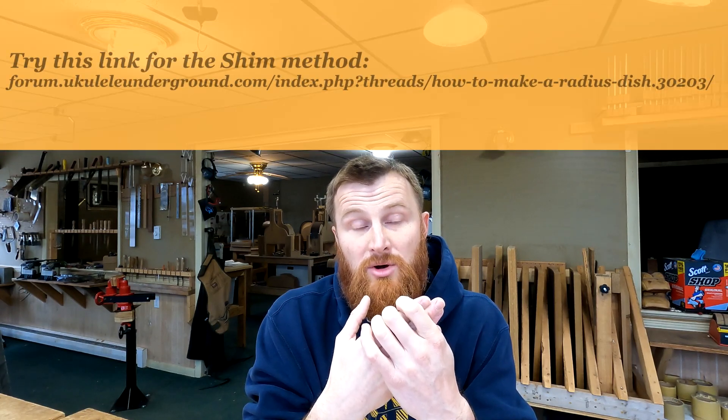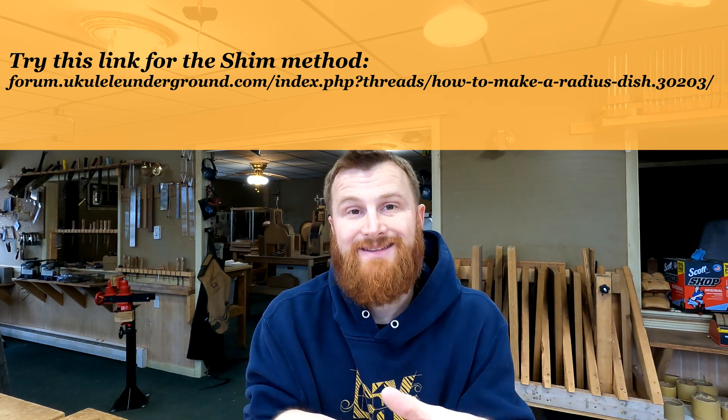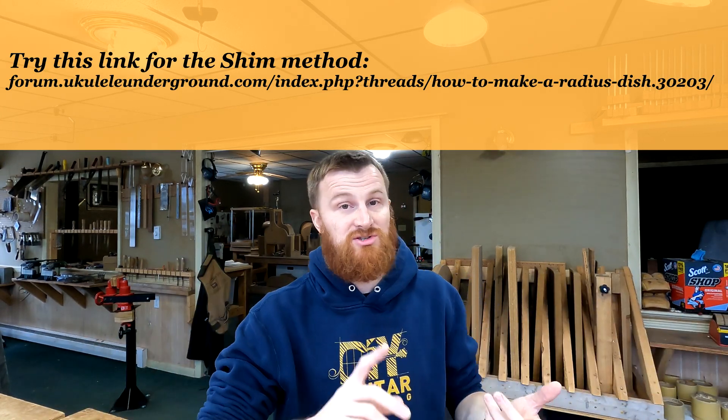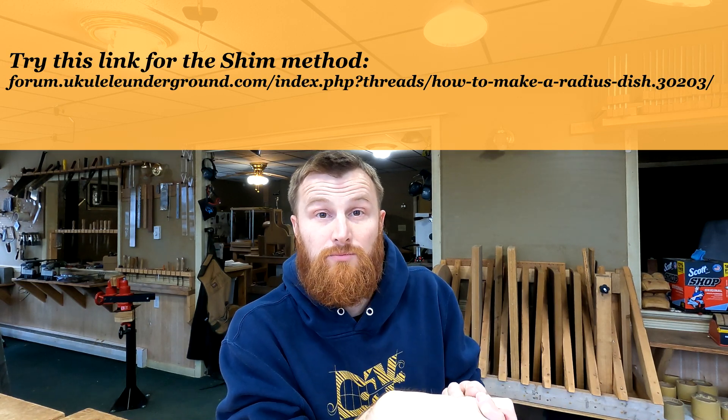Going on from there, there are a couple of ways to make one yourself: there's the shim method, which I've talked about before, and there's a router sled method I've seen people do on YouTube. Both look like good approaches. They both involve some math to figure out how to set up your radius — you'll need to look those up on Google. I don't keep that math in my head.